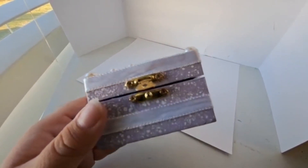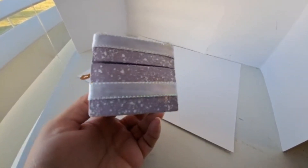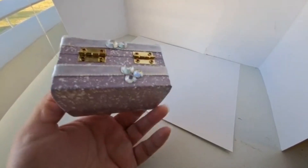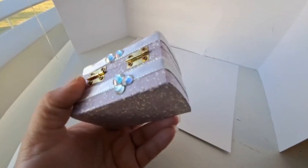Here's a tip: if you use ribbon like I did, I found it was much easier to glue it on a length at a time. For instance, I glued the front piece, then the sides — not the whole ribbon at once.